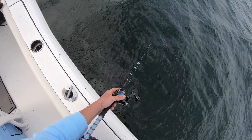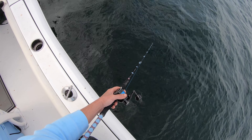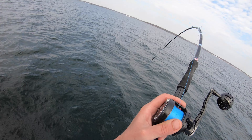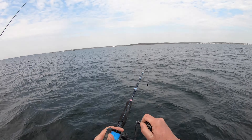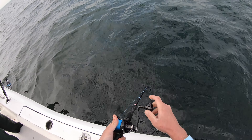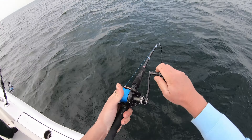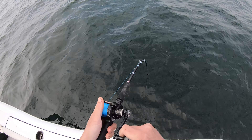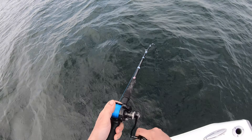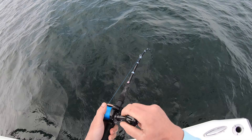Oh got him! Oh yeah, oh yeah — this is a good fish, bro! It's not taking drag — I've got the drag pretty locked down, but it's bending the rod good.